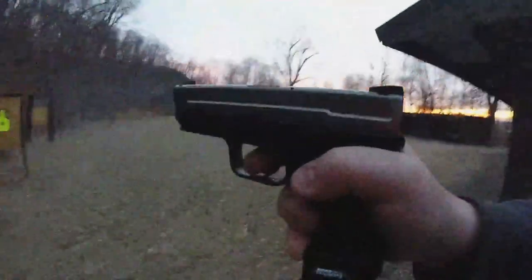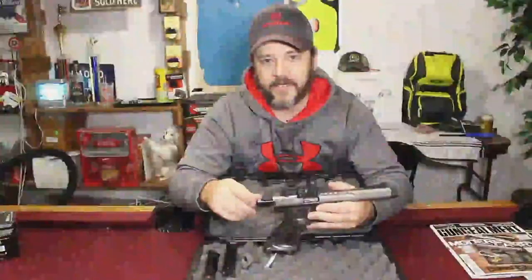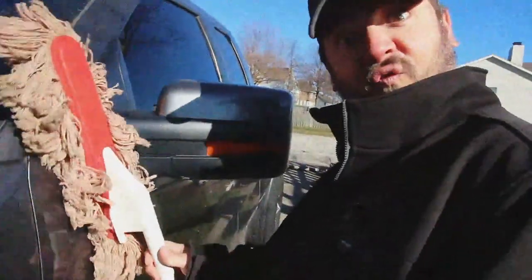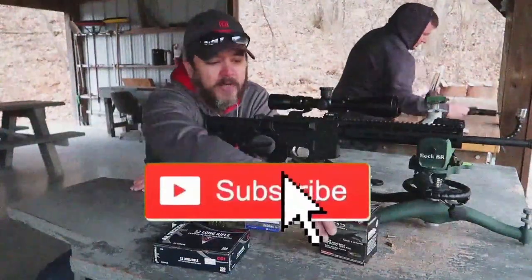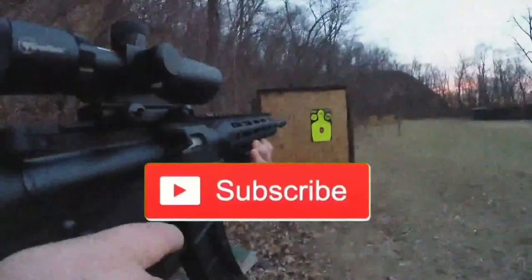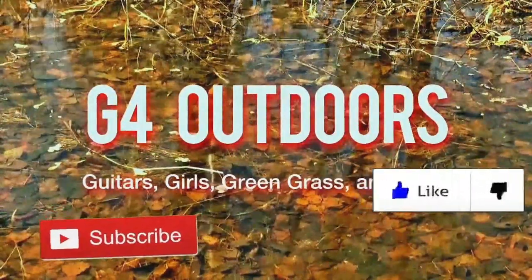Here's a little story about two friends that came together and started up a YouTube channel — catching big bass, smashing catfish, doing review videos, making you laugh. We've got guns, knives, fishing, hunting — everything you like. Hit that subscribe button. We're in the outdoors doing things that we love: guitars, girls, green grass, and guns.